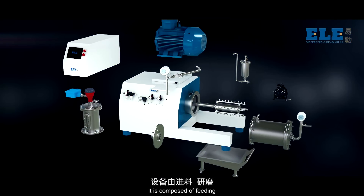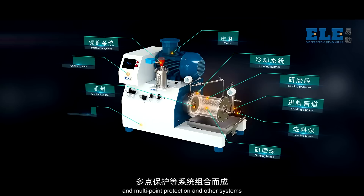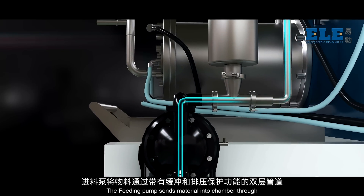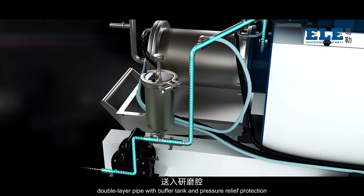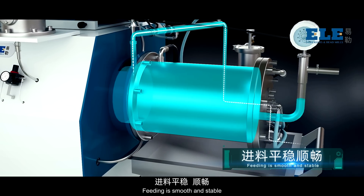It is composed of feeding, grinding, mechanical seal, cooling and multipoint protection, and other systems. The feeding pump sends material into the chamber through a double-layer pipe with buffer tank and pressure relief protection. Feeding is smooth and stable.